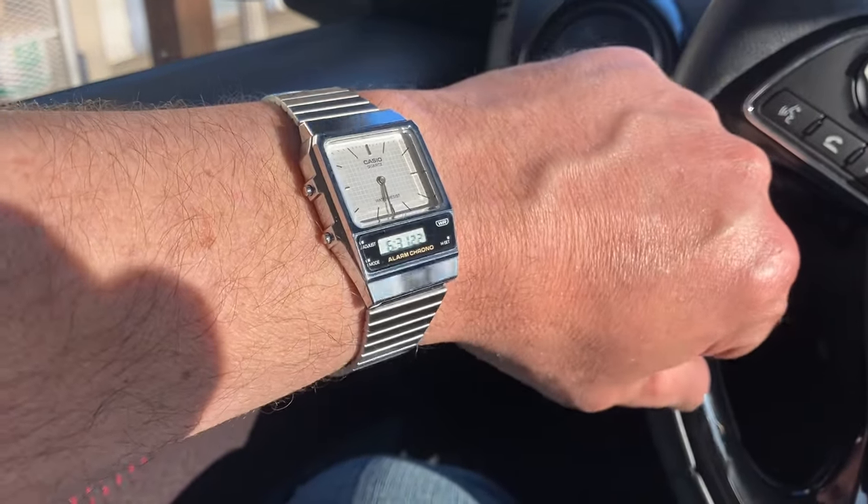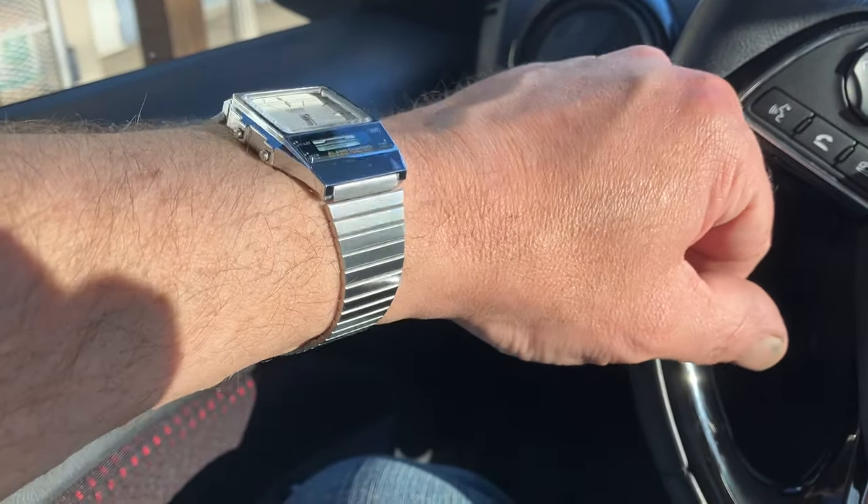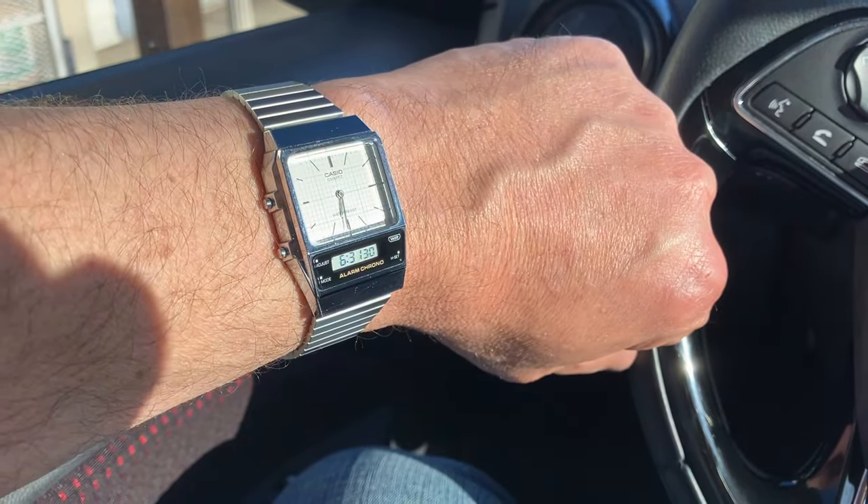My god, would you just look at it — all that sparkle, all that bling! Hey, Johnny Mullet here with another video, and today we're actually going to do a Casio watch video. It's been a while since I did one of those, so today we're going to talk about this particular watch I bought.